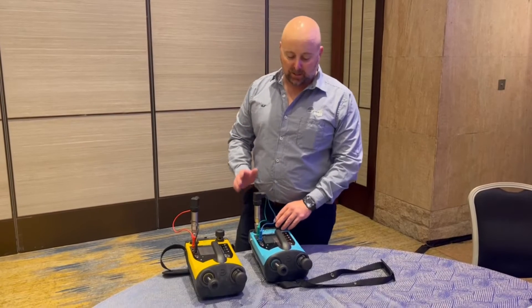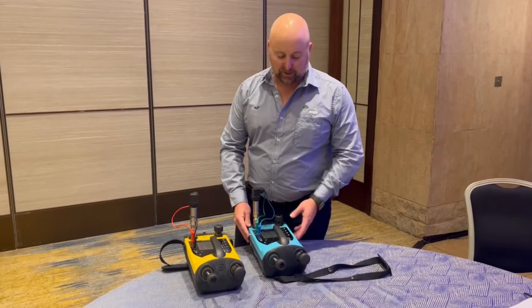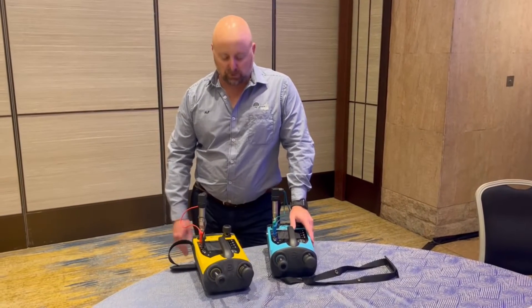Hi guys, Alf here from Instrowest. Coming at you today live from Bangkok — we're over here for the Druk Channel Connect conference, thanks to Baker Hughes Druk.